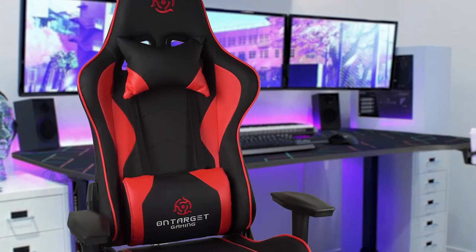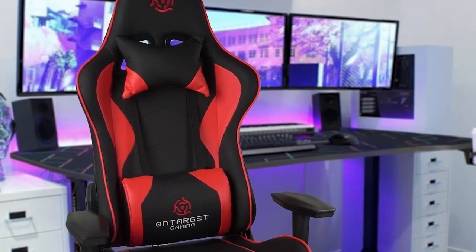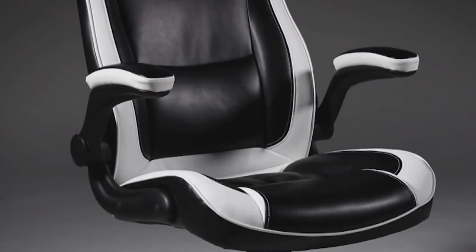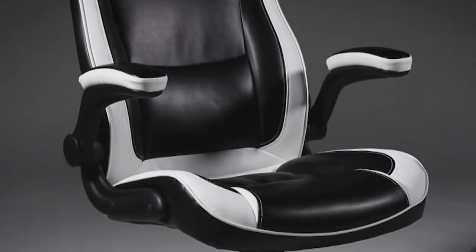So whether you're looking for a gaming chair built with a lower profile for console gaming, or a chair that can recline 180 degrees and has an integrated footrest, we'll have an option for you. So if you're interested in finding out which gaming chair will be best for you, stay tuned.